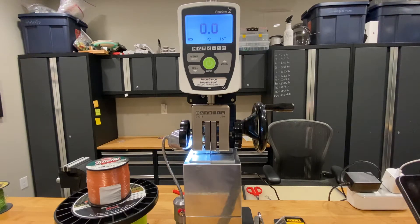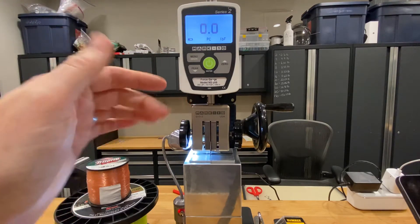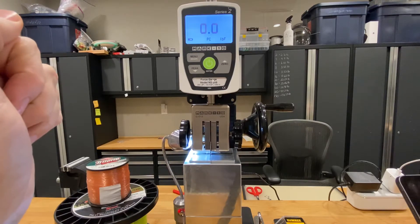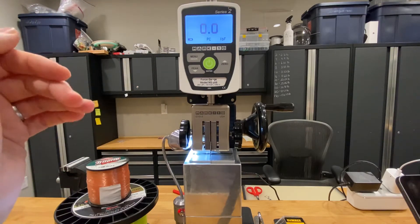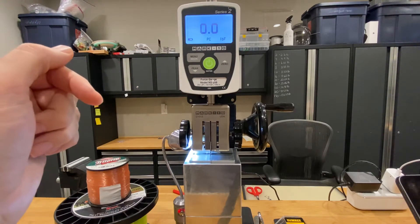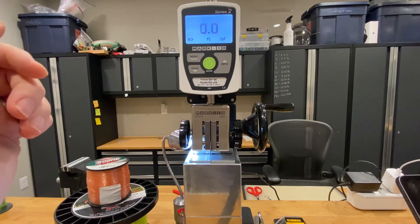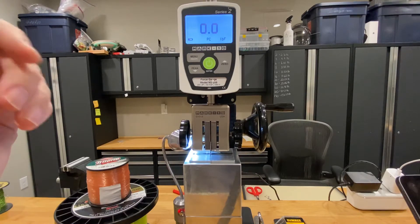I'm using a digital force gauge with a small vise with a brand new carbide razor blade underneath. I'm going to be measuring the amount of force it takes to sever line as an indication of abrasion resistance. There are a couple different ways you can test abrasion resistance, and this one seems to be reasonably consistent for me with thicker monofilament.